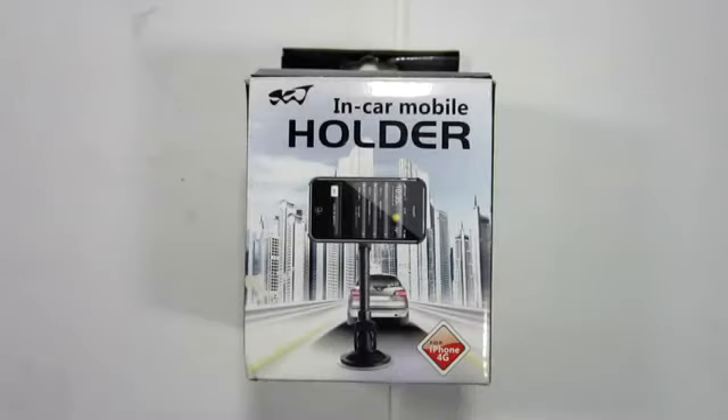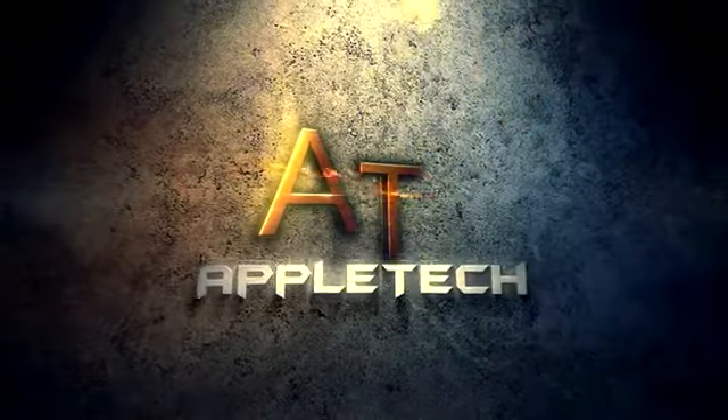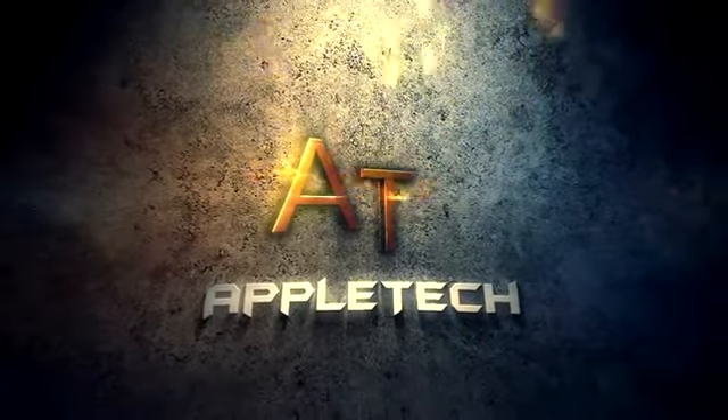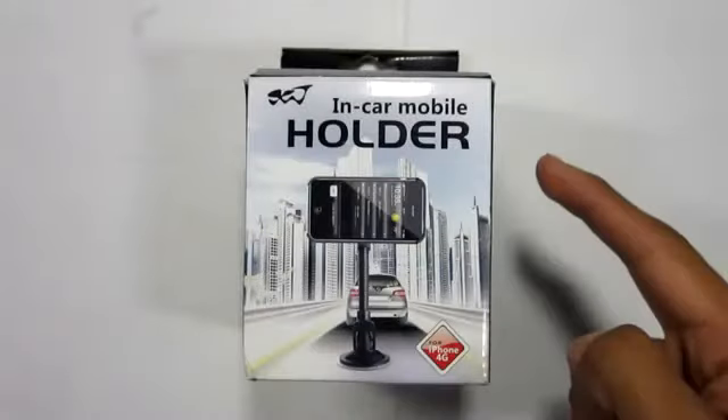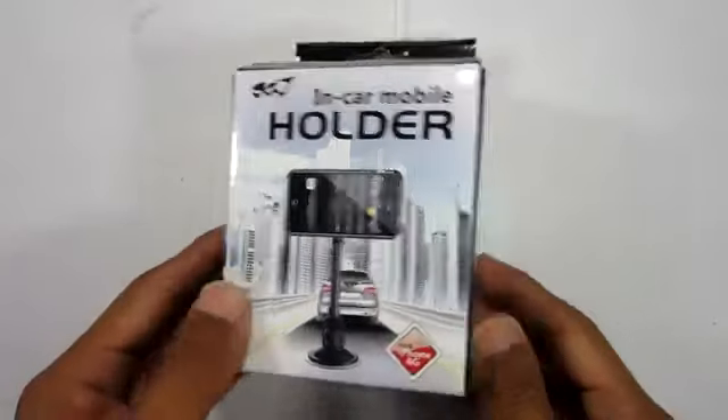How's it going there folks? This is Apple Tech coming at you guys with my video review of the windshield car holder stand for your iPhone 4 slash 4S.